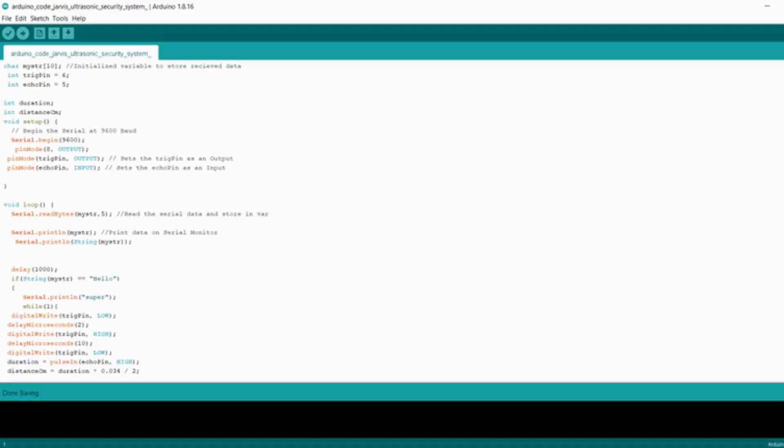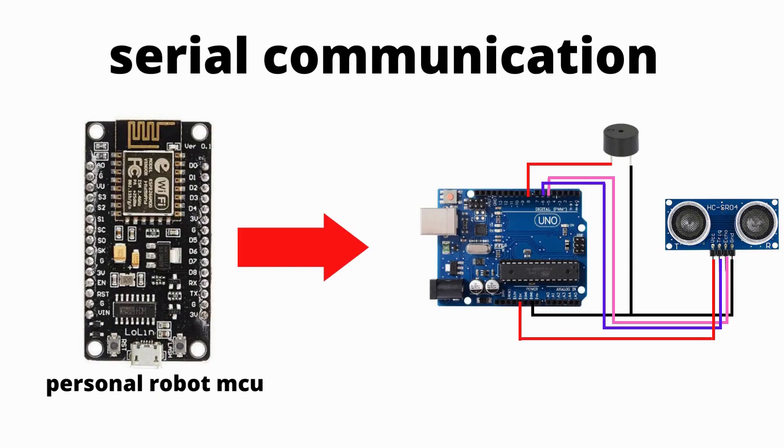Now upload the Arduino code — link in description. I need to turn on the ultrasonic security system from NodeMCU to Arduino Uno. For that, I am using serial communication. Using serial communication, we can send data from NodeMCU to Arduino.